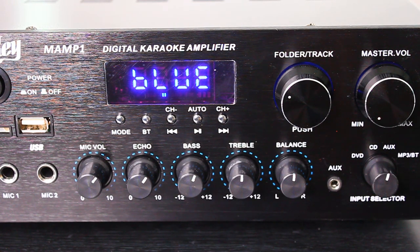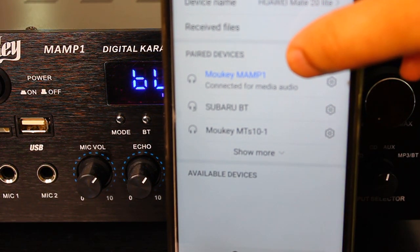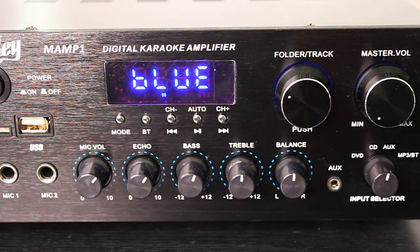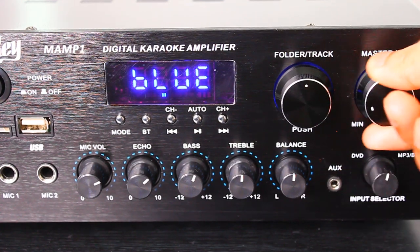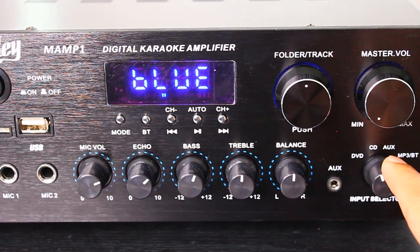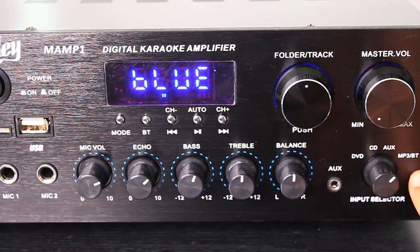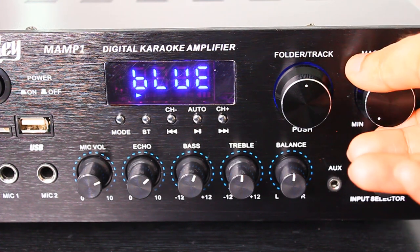Just to show you exactly which device you're connecting to — I've already connected mine. You can see it's the Mookie M-A-M-P-1. Now I'm going to go ahead and go to a video of mine and press play. I'm going to turn the volume down all the way first just to be safe, and make sure you have this flipped to the correct setting. You might at first not hear volume because it's not set correctly — for me it's going to be Bluetooth, which is all the way on the right.